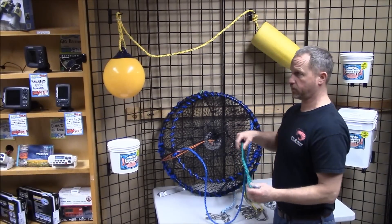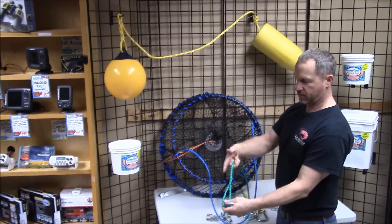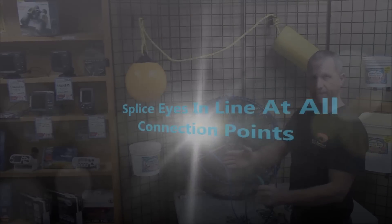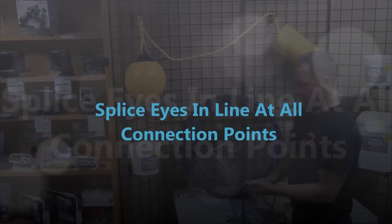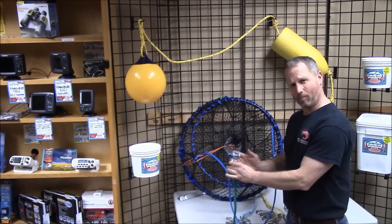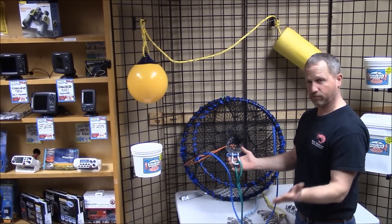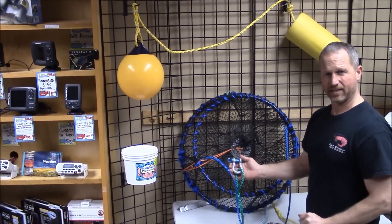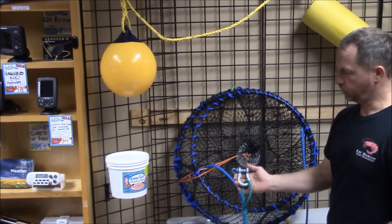A couple things on my demonstrations: all my lines I have spliced loops into them — I do prefer to do that on all my lines and we will cover that in some future videos. The other thing is I have oversized all my devices just for ease of seeing on film. Obviously I size down a bit when I'm actually in use.